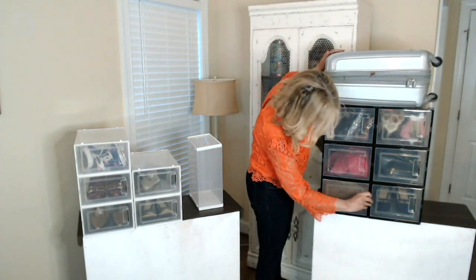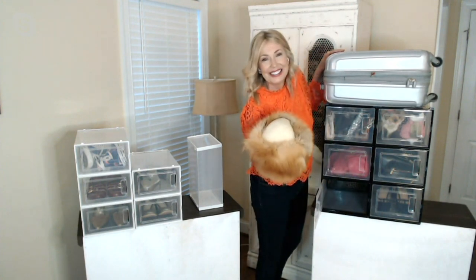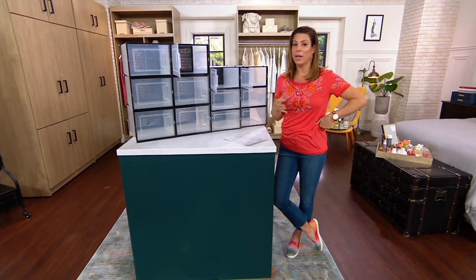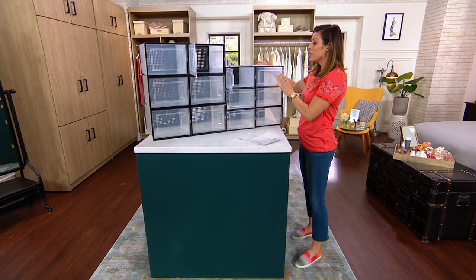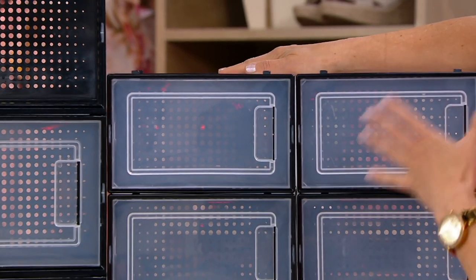Here on the bottom I have my hat — and it's not crushed. We call these a shoe box organizer, but you can get extremely creative. You can use them for handbags, hats, scarves, or even in the kids' playroom for toys. There are so many different options.